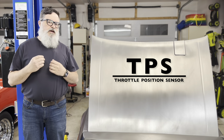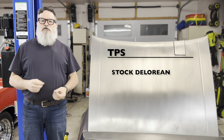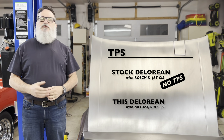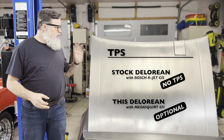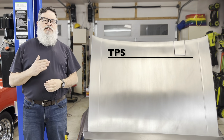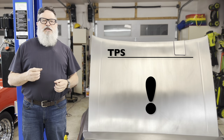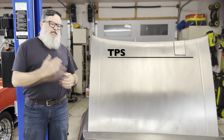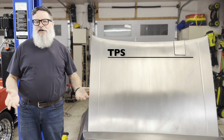A stock DeLorean uses an older form of fuel injection that doesn't actually have a TPS at all, and my 3-liter engine has been running just fine with the TPS disabled, so it's not strictly required to have one for a working fuel injection system. But the TPS gives the ECU a hint about what you're trying to do when you push the pedal, allowing it to react more intelligently and rapidly to your input. How much that matters in a 160 horsepower touring car is up for debate, but it's still nice to have.